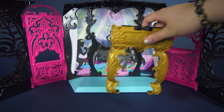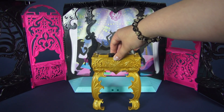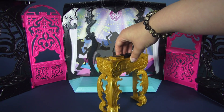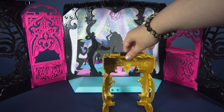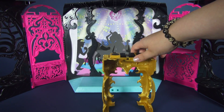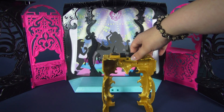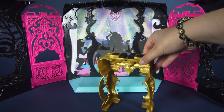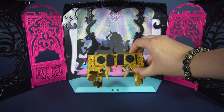First up we have the DJ table. This is a gorgeous gold table with amazing detailing on the front and on the sides. The back isn't super interesting, but it does have a doll clip for the doll that comes with this set. You can check out my review of her in the links below. Up top, you have two turntables.